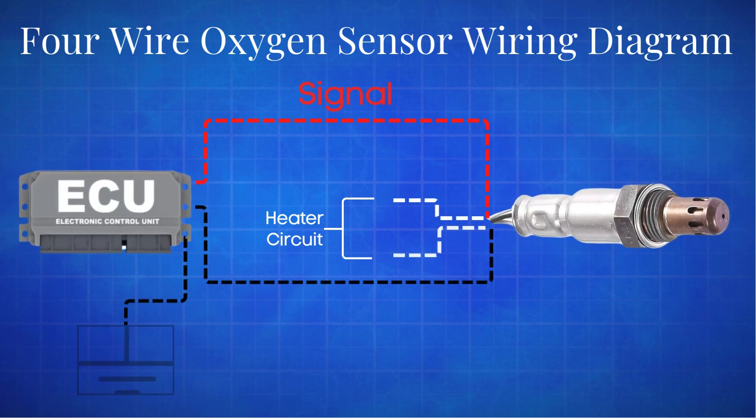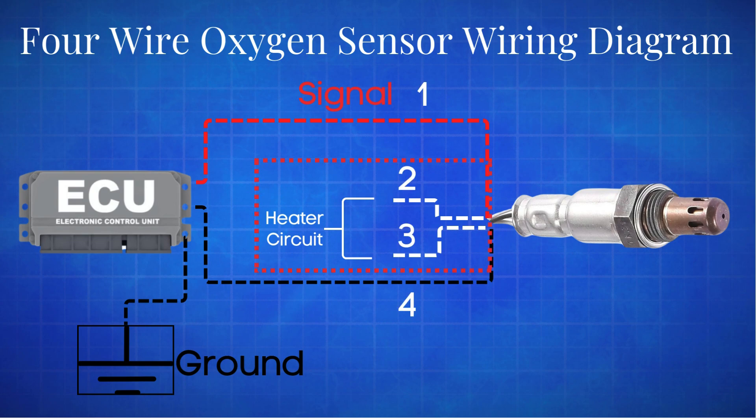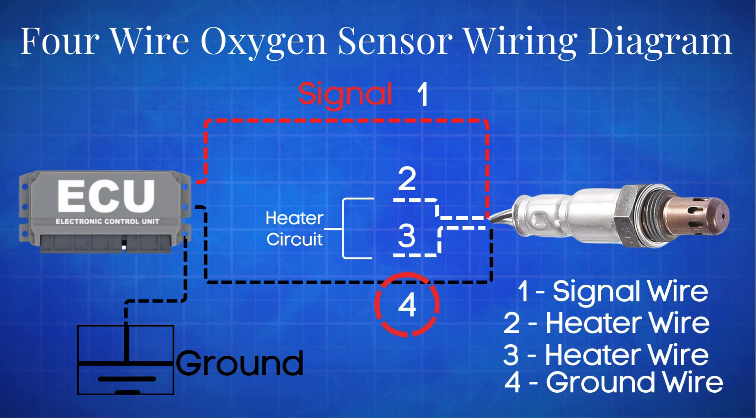Finally, we come to the most commonly used four-wire oxygen sensor, which is found in 98% of newer vehicle models. Similar to the three-wire sensor, it is also a heated oxygen sensor. It typically has four wires: two are dedicated to the heater circuit and are often the same color. The other two are signal wires — one is a reference ground, and the other is the actual oxygen signal wire. The primary difference from the three-wire sensor is that the sensing element is grounded through a separate wire rather than through the sensor body.